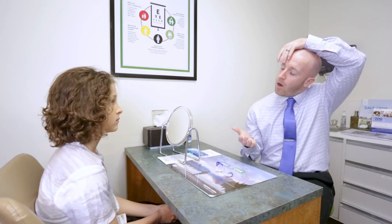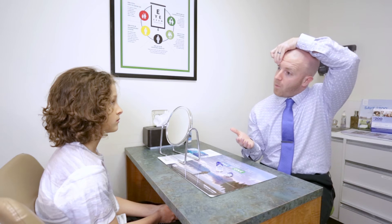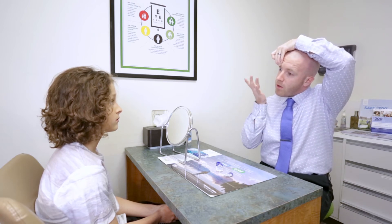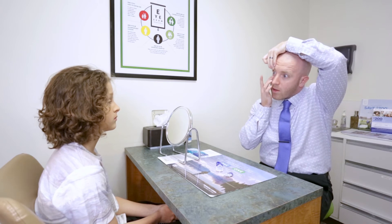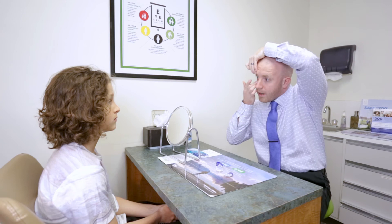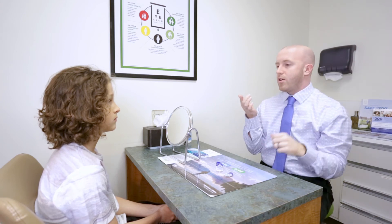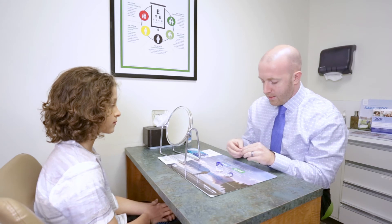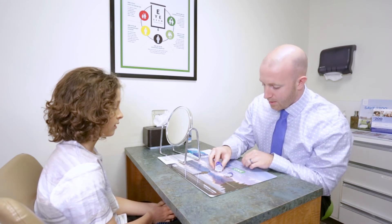What you'll do is take your opposite hand and go over the top and pull your top lid way out of the way. Then with this hand, use your middle finger or forefinger to get that lower lid way out of the way. Then look right in the mirror at the contact and put it right in the center of your eye. It'll take some time to get used to, but that's pretty much the gist of it.